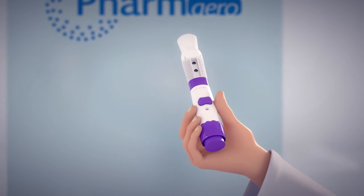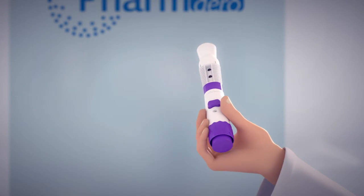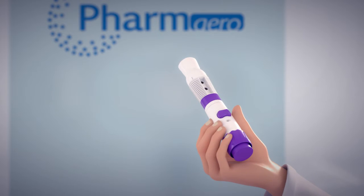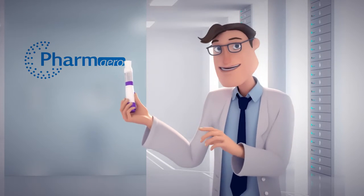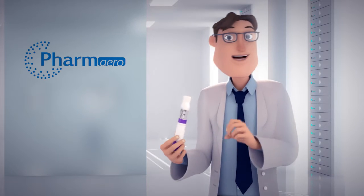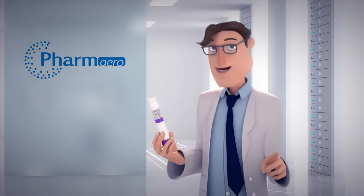This is Farmero's new aqueous droplet inhaler. The ADI, as we call it. The ADI is a brand new patented device delivering a soft mist aerosol which can reach any predetermined part of the lungs.